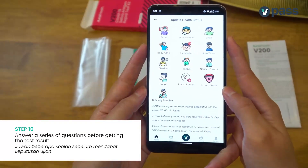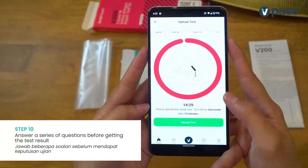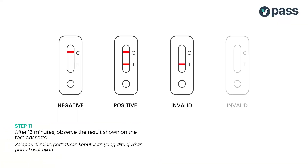While waiting, do us a favour and answer these questions. After 15 minutes, observe the result displayed on the test cassette.